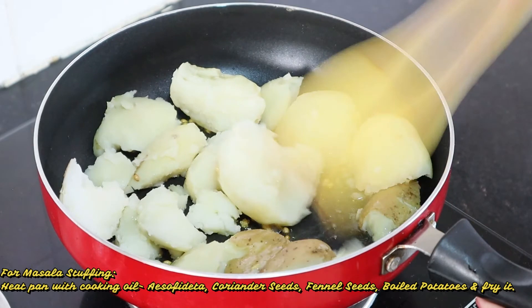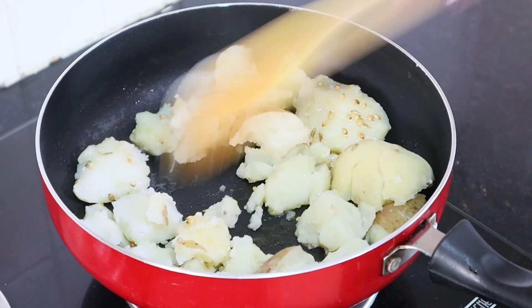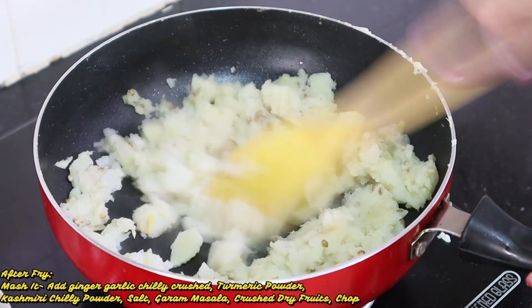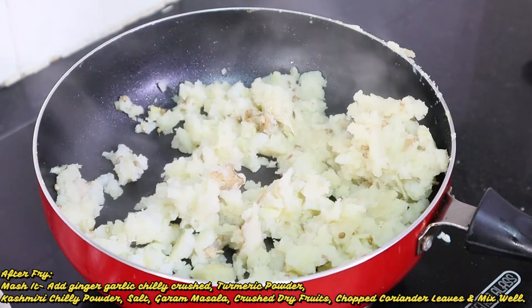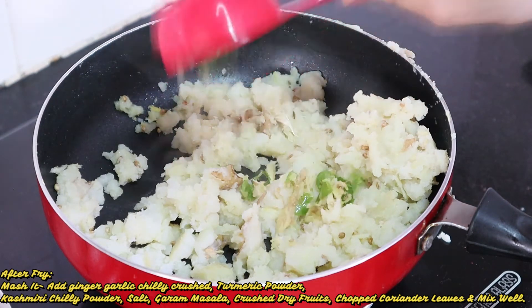We have to mix and fry it in this way. I have fried the potatoes with the spices. Now we will add 1 tablespoon of ginger, garlic and green chili — I have crushed them a little. We will add it in.